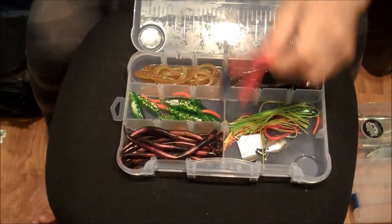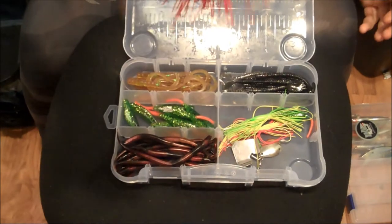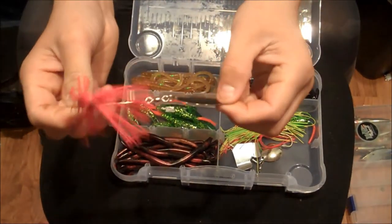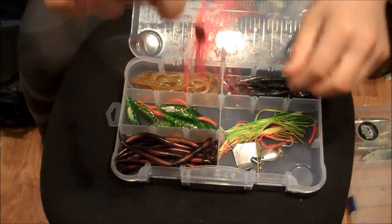This box has all my spinner baits. This is a blood red spinner bait in the Asian Eye style — a very nice spinner bait.